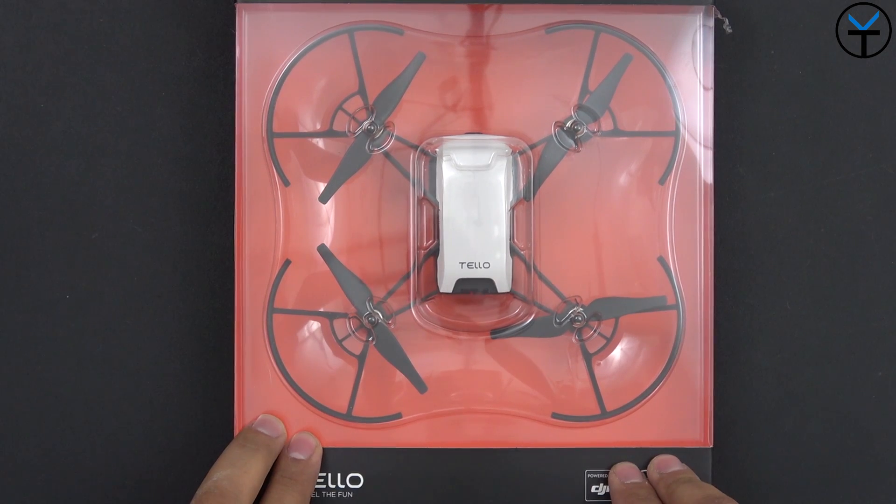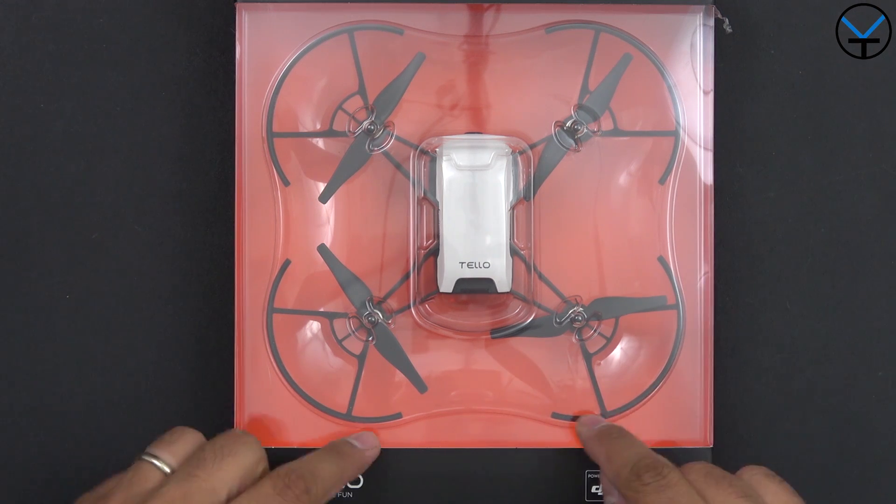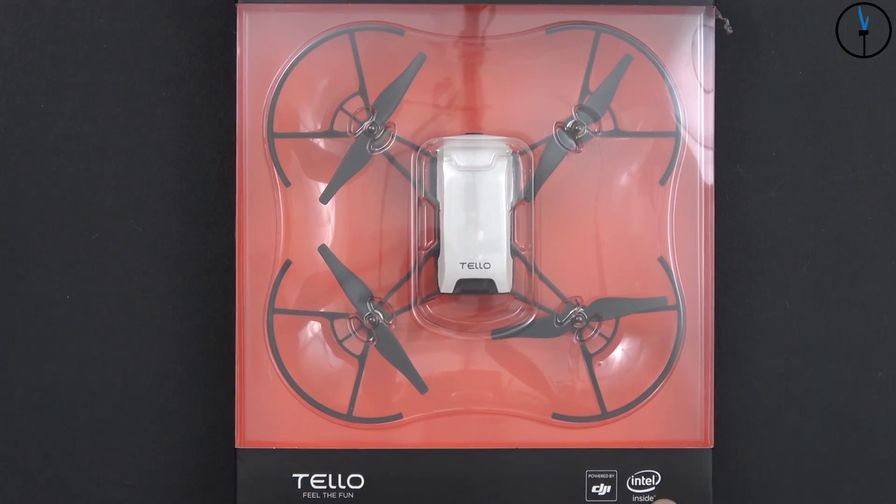Here we have the DJI Tello drone. It's actually pretty much assembled — nothing much other than putting in the battery. We have prop guards and four props already installed. On the box it says 'Tello: Field of Fun, Powered by DJI with Intel Inside.'